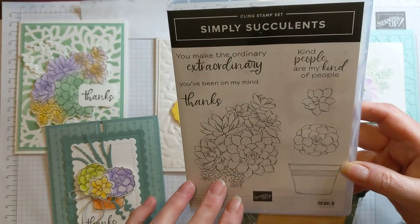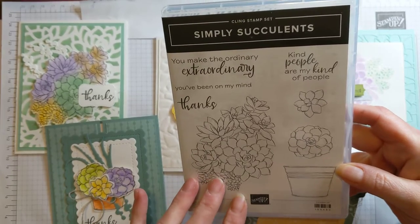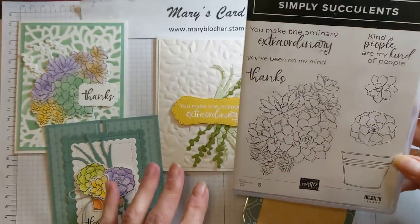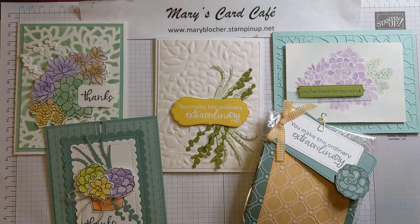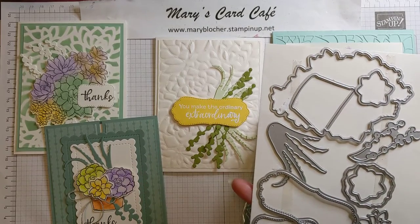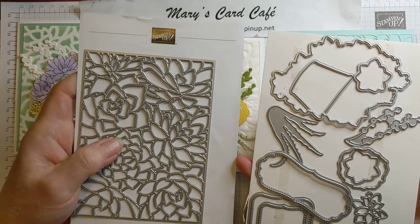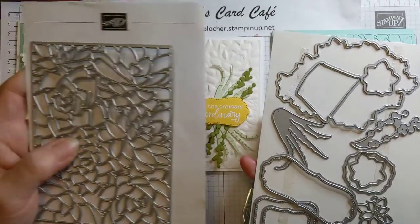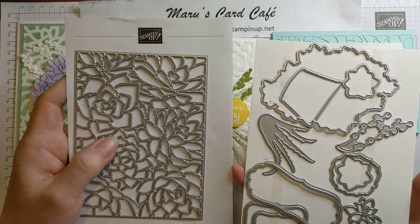I have created a fantastic class using the Simply Succulents stamp set that's found in the January to June mini catalog. Succulents are just all the rage and I absolutely love them. All of the projects are going to feature special embossing techniques and different coloring techniques. The Simply Succulents stamp set and the beautiful succulent dies is a fantastic die set. You can see here there are so many pieces — there are outline dies that line up with the stamps and additional parts and pieces that you can use.